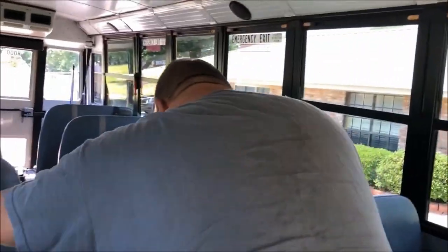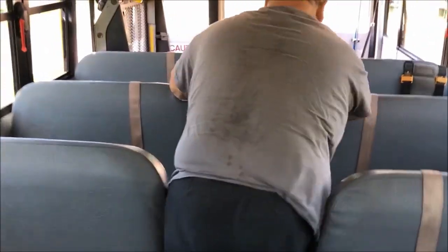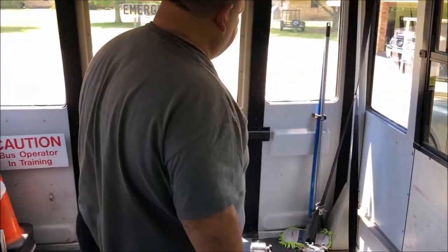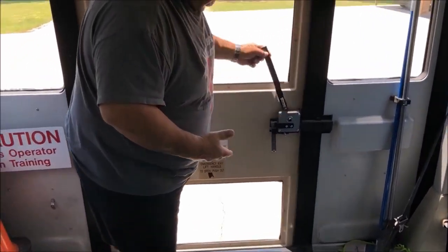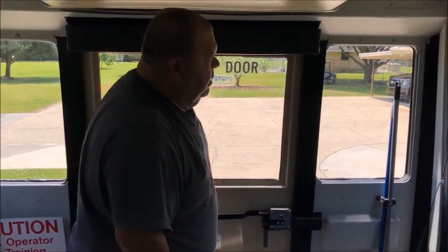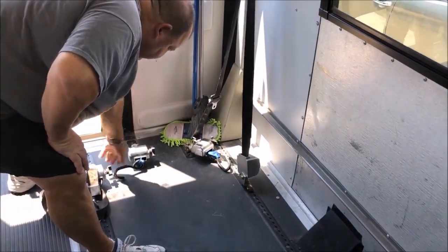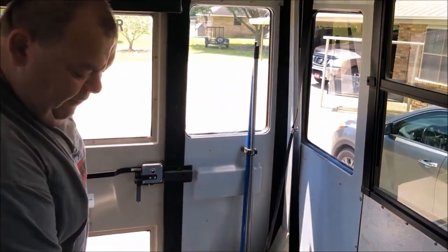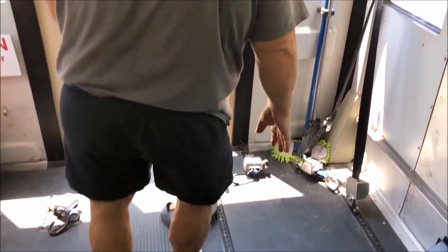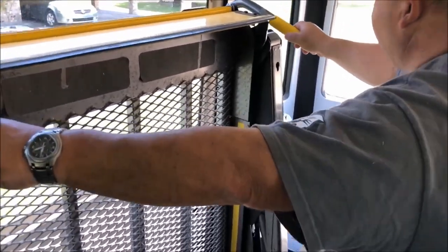I'm going to walk to the back of the bus. While walking to the back of the bus, I'm going to check all my seats — front and back and bottom — making sure they are securely mounted. This area is for our wheelchairs — they are all securely mounted to the floor. Our flooring is also in good condition — no trip hazards of any sort. We are going to go to our lift gate again on the inside, making sure that it is also securely mounted.